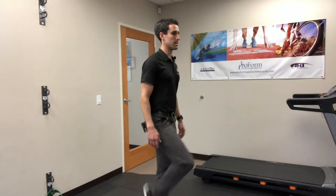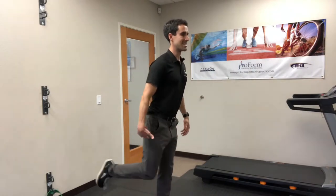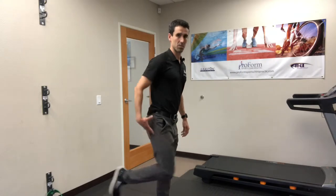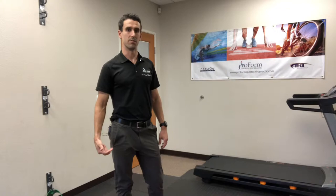What you want to work on is getting the knee up to a minimum 90 degrees, because in this position your hip is able to pull the leg through much easier, so it's less taxing on the body — less energy use — and also it's more efficient.